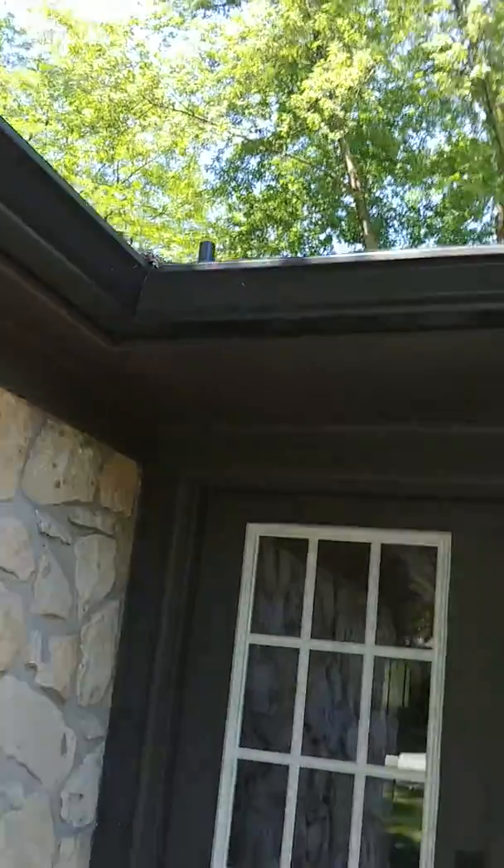This is Darren with Elite Pro Painting out here at Diane Wright's house for a one-year all-inclusive warranty check, starting with the front side of the home.